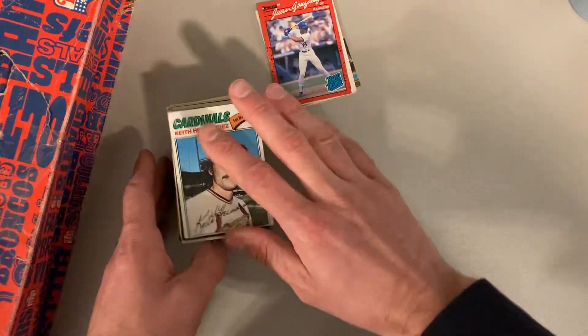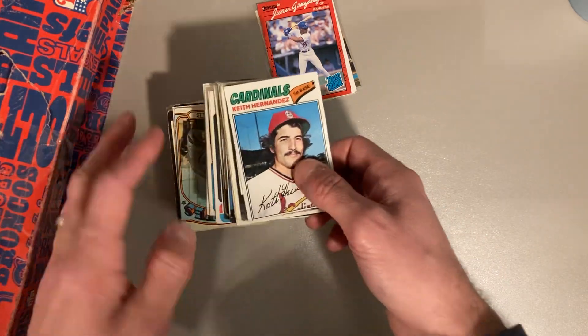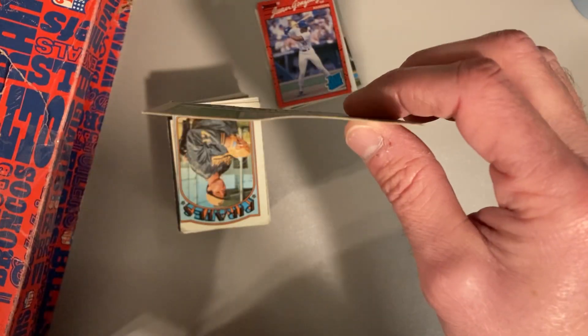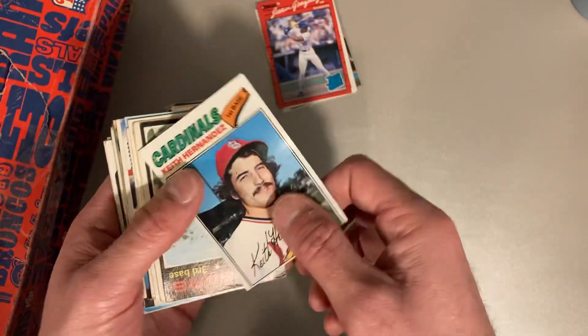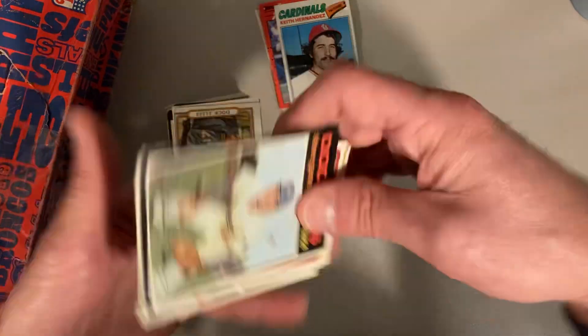So these are the vintage cards I pulled from the random box of vintage from Bob's collections. We got a 1977 Topps Keith Hernandez. Just to remind you that all these cards are a little suspect — you can see there's a nice bend in these. But it's just really fun to have these cards that otherwise I wouldn't ever be able to own.